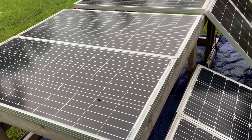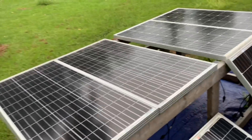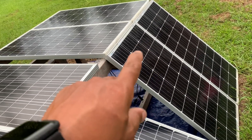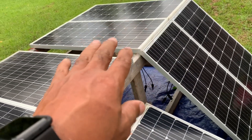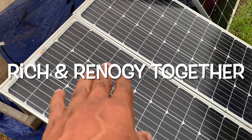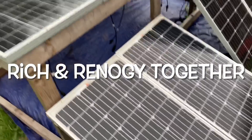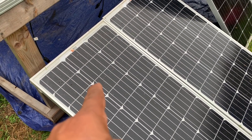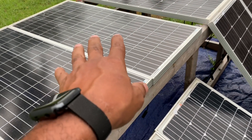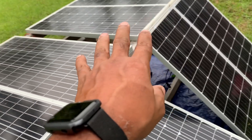So what I'm going to do for my first configuration is run 600 watts — six of these 100-watt Renogy panels — in series. That's how I had it hooked up before. The only difference is I had the Renogy solar panels mixed in with others and it was doing something weird; I wasn't getting all the power I was supposed to get. I think it's because the voltage and amps are a little different on the Rich Solar panels. So I'm just going to stick with what I know — I'm going to stay with the 100-watt Renogy panels, and I have six of those, so I'm going to run those in series.